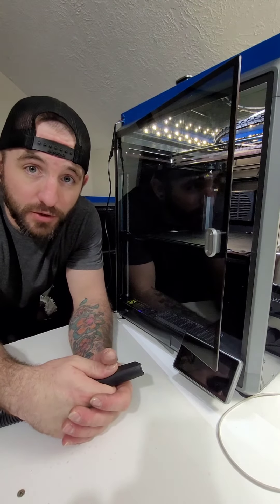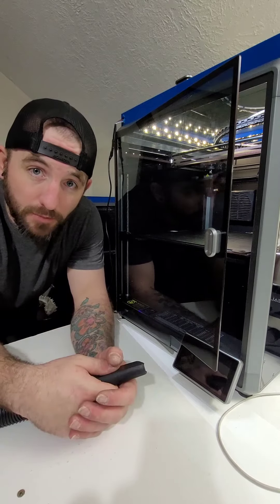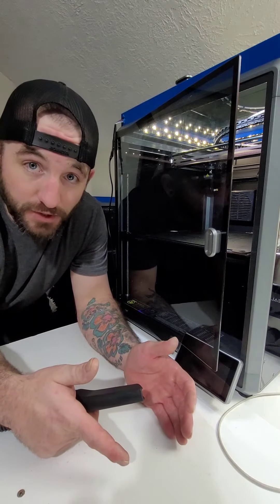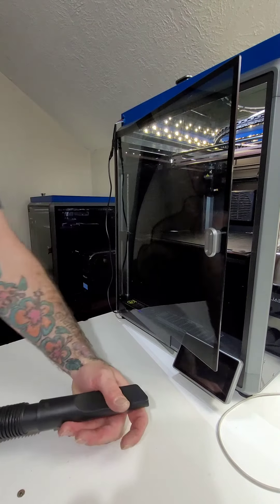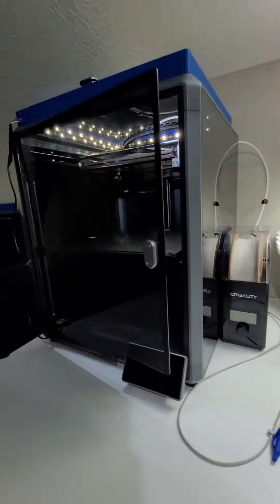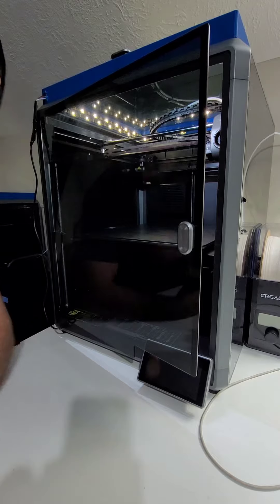Hello everybody, just want to make a quick video. If you're thinking you might have some dust contamination on your machine, that might be causing bed adhesion problems, or maybe your filament gets laid down and after a while it finally falls off and messes everything up. I have a Craftsman two and a half gallon shop vac, and every now and then I just take it and run through my machine really fast to get everything cleaned up.